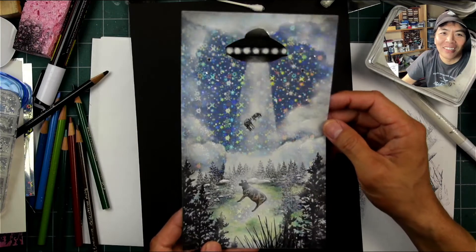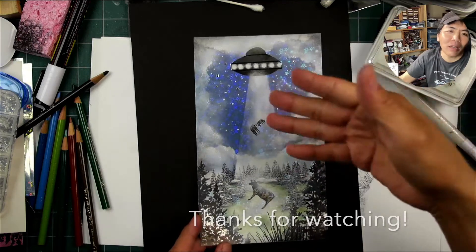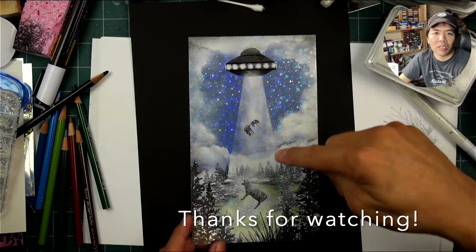And there you have it — Alien Abduction! Hope you enjoyed the card. It was really a fun one to do. Thanks so much for watching.